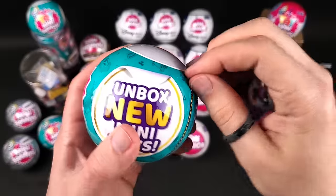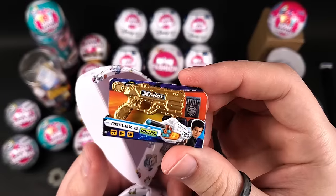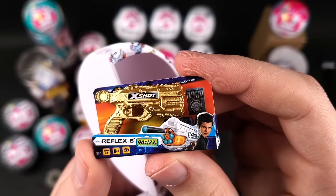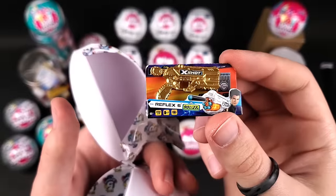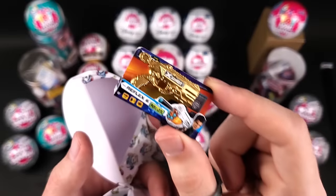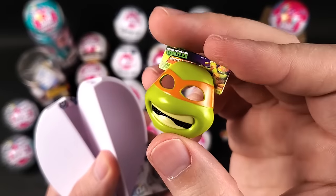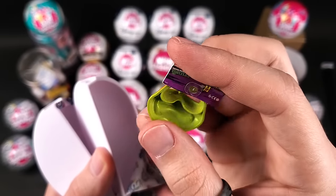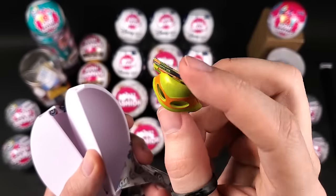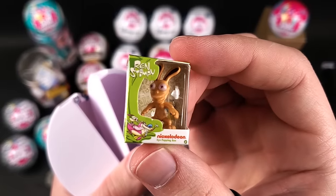All right, let's go with Toy Mini Brands Series 1 next. No way — we got a gold one, the X-Shot! First ball, first pod and we get a gold one — that is really really cool. And we got the Teenage Mutant Ninja Turtles. I opened some of the Toy Mini Brands Series 1 before — this was one of the minis I really wanted but never got, so yeah pretty cool. And here we got Stimpy. Even Toy Series 1 seems to have had better quality than the later series they released.